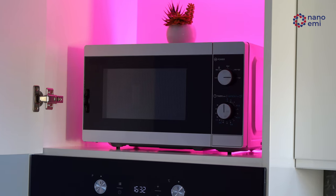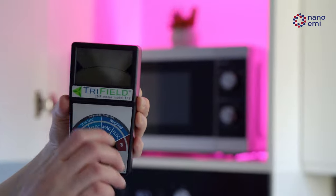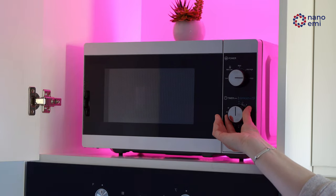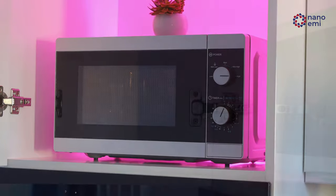This is a regular microwave oven, and this is a portable meter of the magnitude of the electromagnetic field. In this movie we would like to show you how Emigrath blocks electromagnetic radiation.